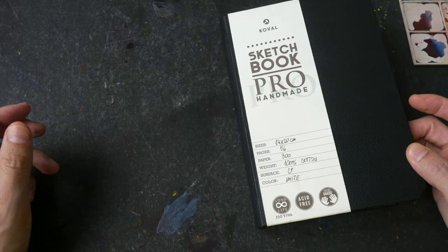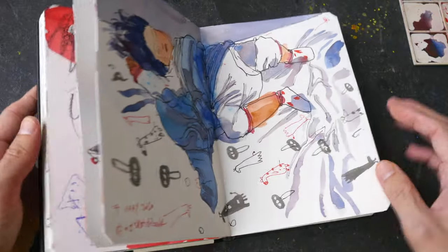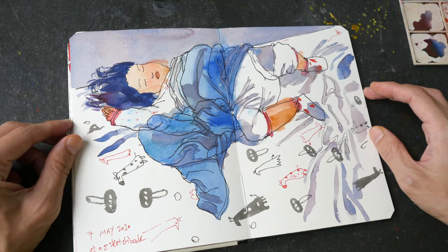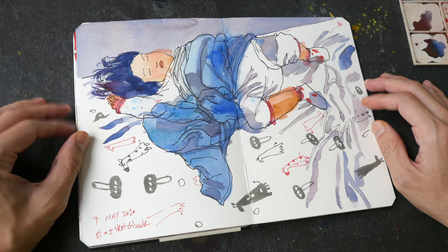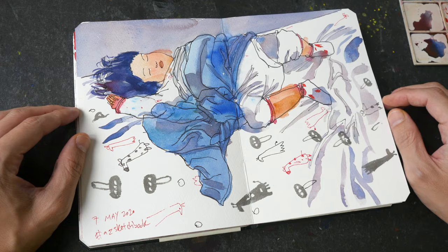I'm going to use these two pages for watercolor, just to test out the paper for you guys to see in the full review for this sketchbook, which is made by Covel in Italy. So far this paper has been terrific for watercolor. Thank you guys for watching the last video in the series - I hope you had fun, I hope you have filled up your sketchbook. See you guys in the next video, bye!